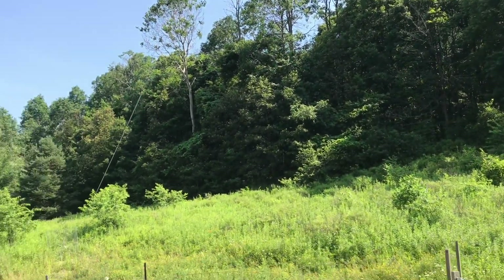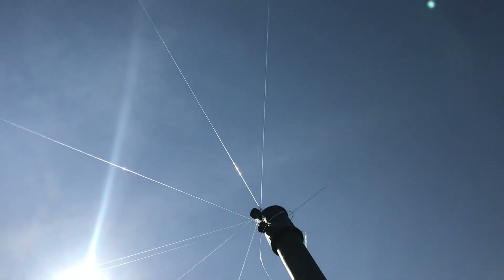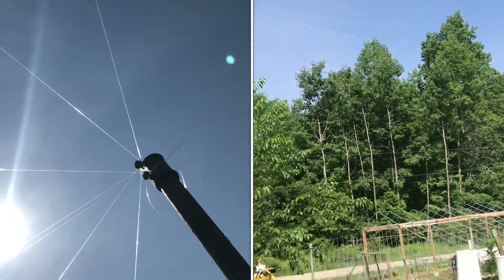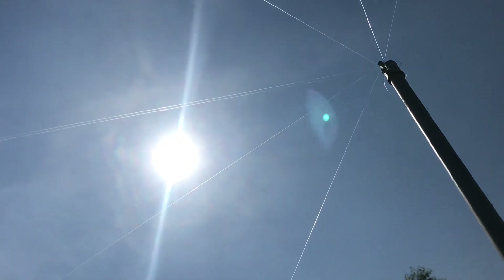When those hawks swoop down, sometimes they go 60 miles an hour, and they're not going to try to negotiate whether or not they can weave in between these strings. So it's going to completely stop them from coming down, and having this taller 10-foot pole gives us plenty of headroom — now we don't have to have a huge wire net over the top of the run.